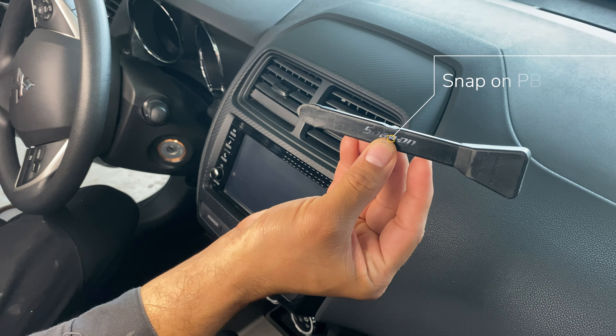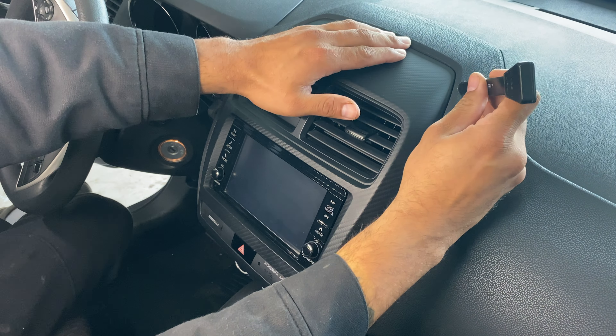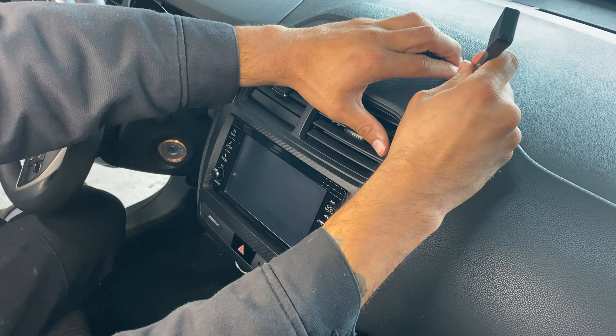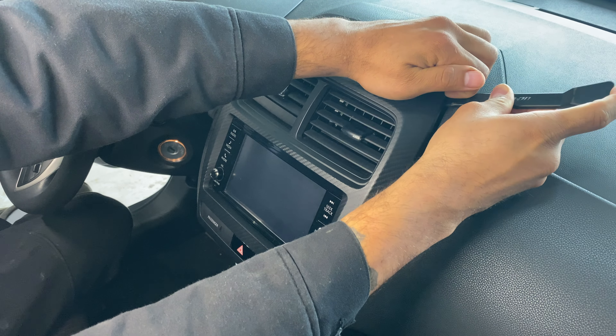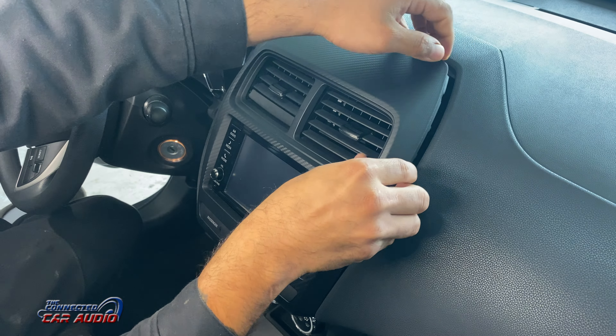Using a plastic panel removal tool like this PBN1 from Snap-on, pry at the back of the panel here. You may be able to use your hands if you don't have this tool, but this tool makes it a lot easier. It's a non-marring plastic panel removal tool.